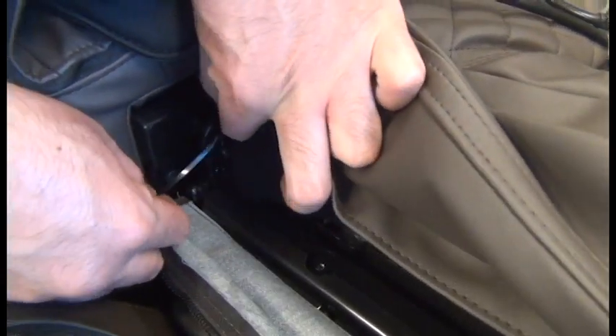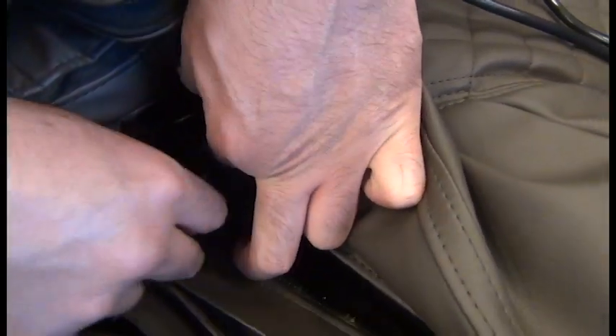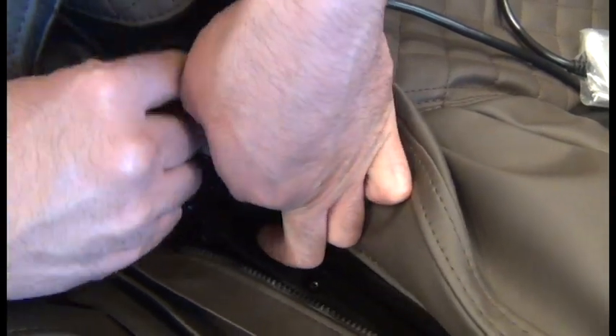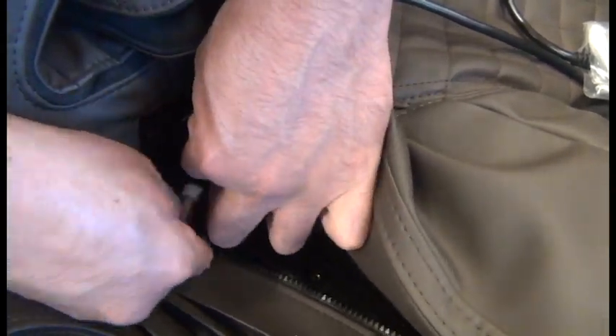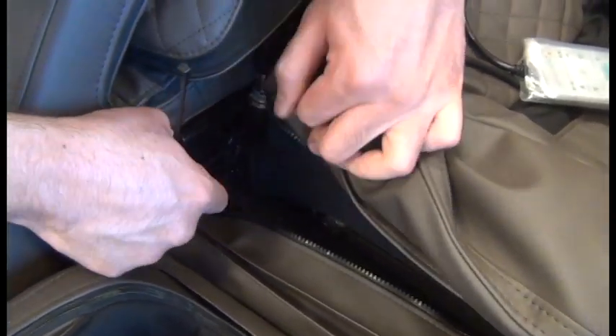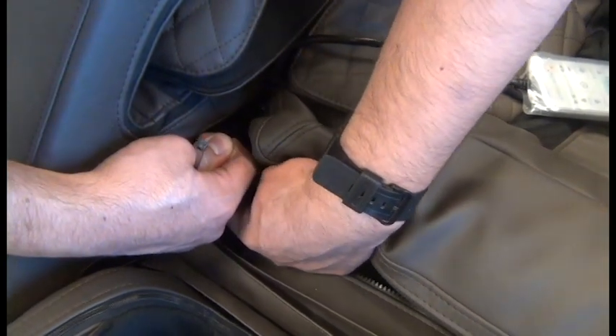If those loops aren't visible, rotate the clip around until you can see those three small loops, and then slide the zip tie through the loops — this just lets you get a hold of it without losing the clip. Then you can lift that clip up and off the post.